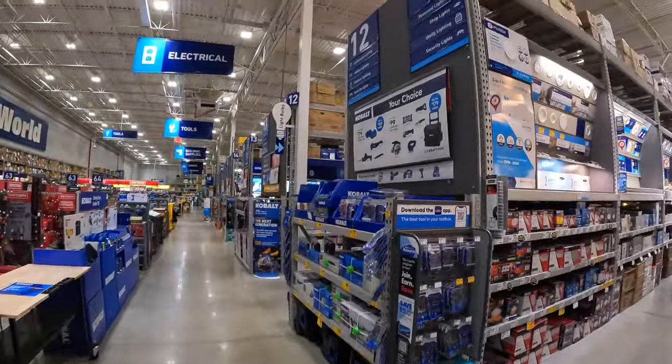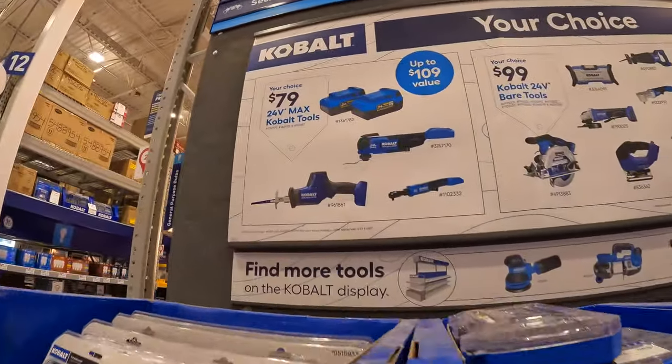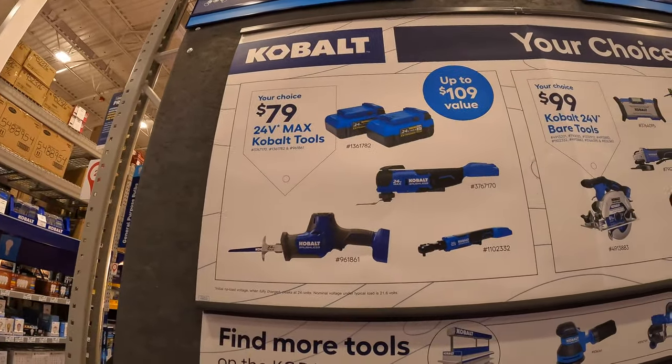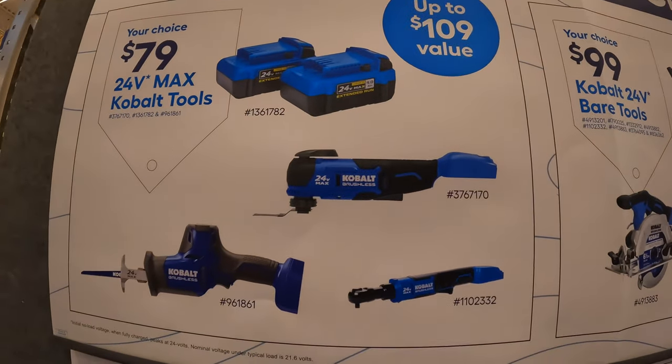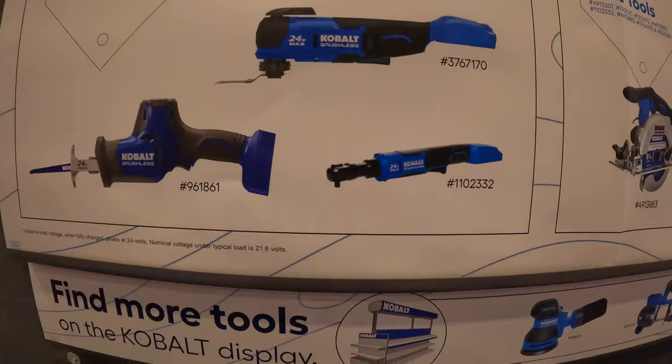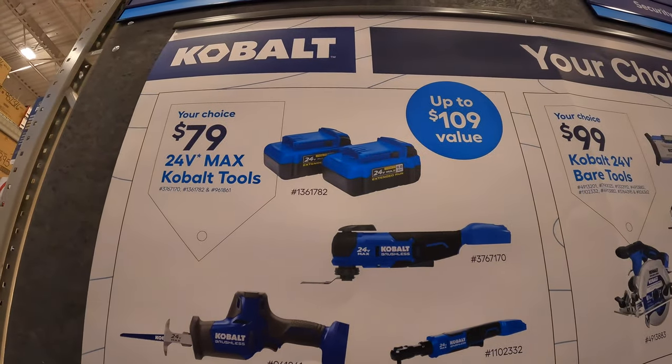Cobalt does have this still going on. They have for $79 — your choice — two batteries, the multi-tool, the ratchet, or the single-hand reciprocating saw. $79 is your choice.